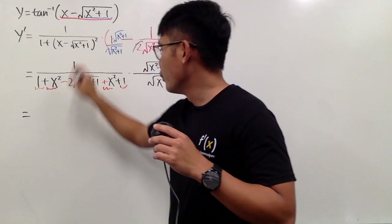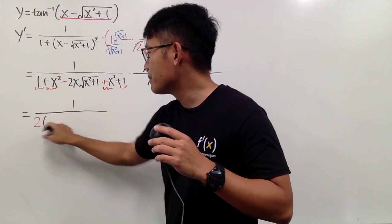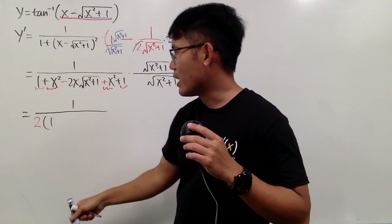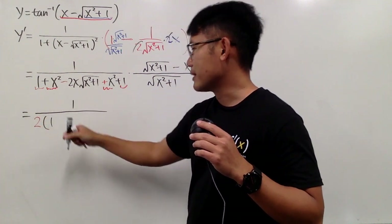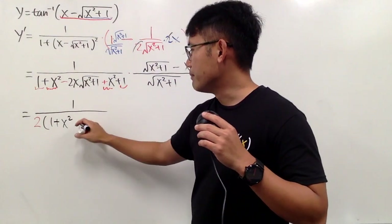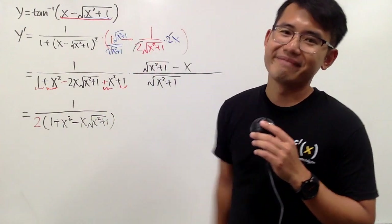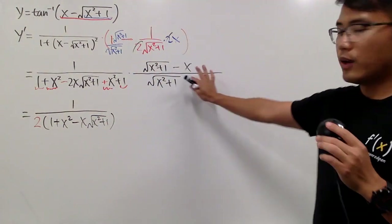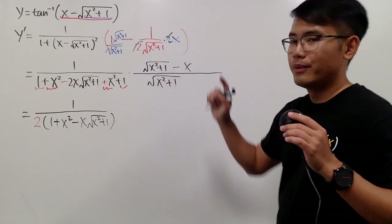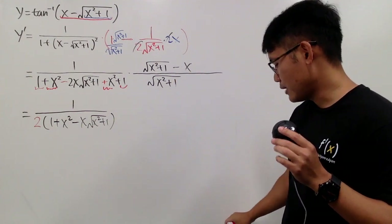So I can factor out the 2s from those three terms. This is going to be 1 on the top over the 2 in the front. And then 1 plus 1 is 2, but the 2 is out already, so this is 1. This plus that is 2x squared, but the 2 is out already, so it's plus x squared. And we factor out this 2 right here, so we minus x times square root of x squared plus 1. I don't like this top too much, because we can simplify it with conjugate.